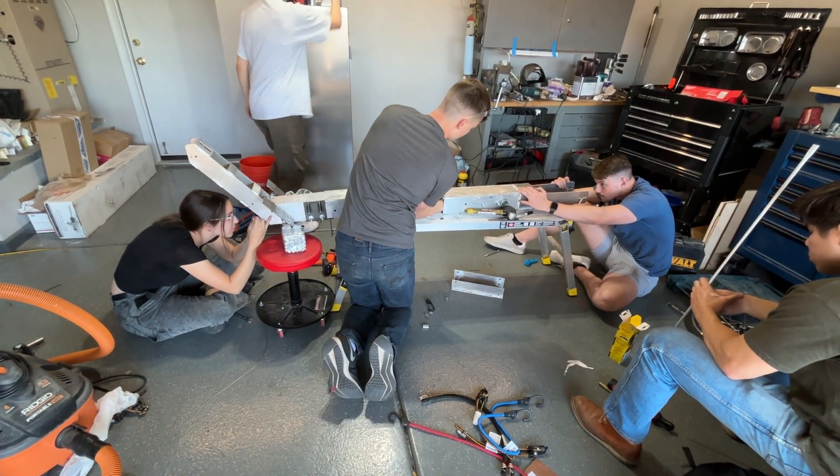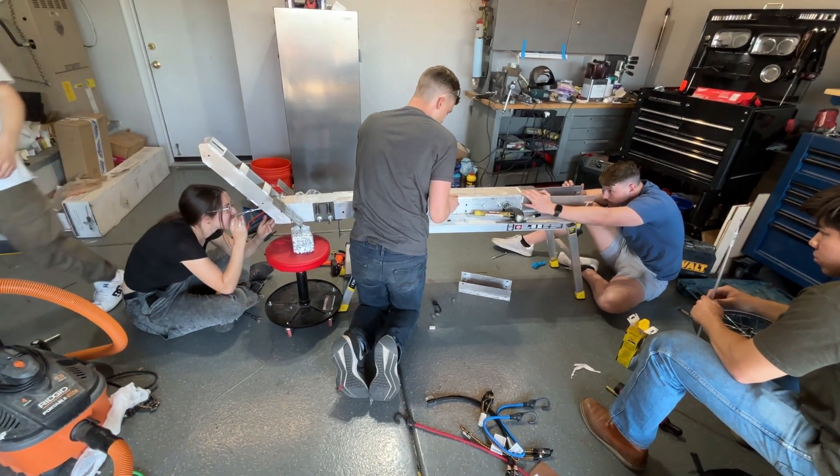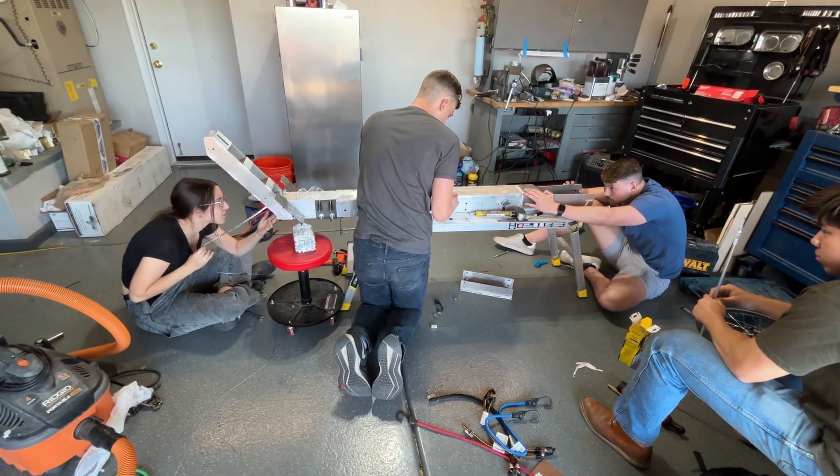Our main objectives when designing this year's trike were to reduce weight, improve turning radius, improve sound quality, and be able to roll the trike backwards.